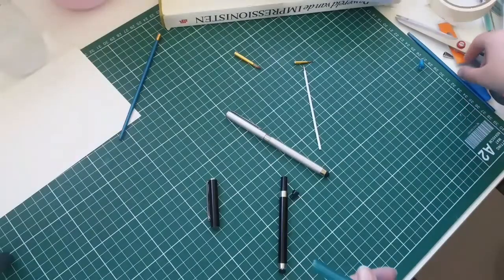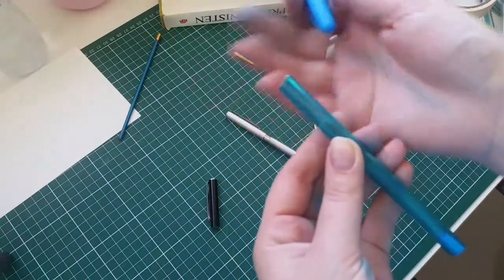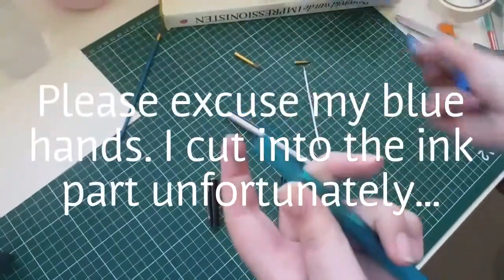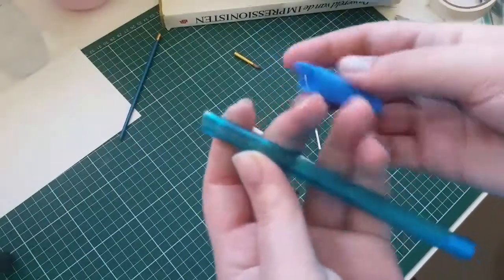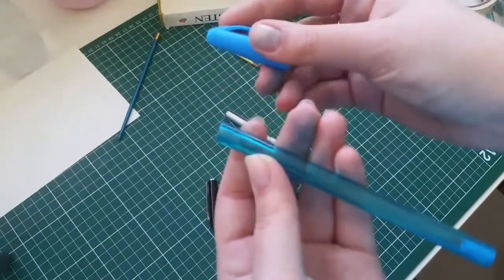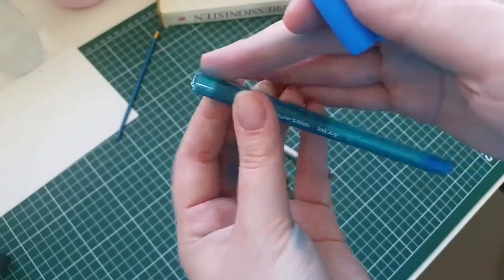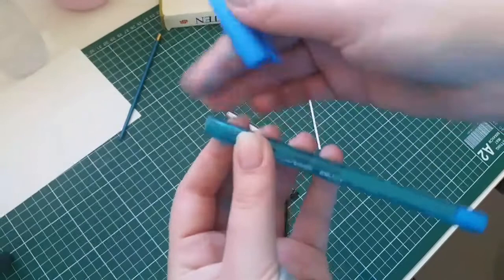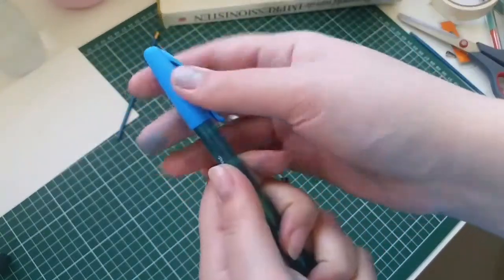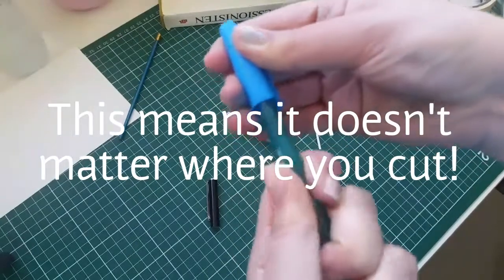I forgot to mention how this pen closes and how to look for that. This pen I already cut, but it's still the same thing. This one doesn't have a ring on it, but the cap just gets a little bit tighter when it goes to the top. This pen is quite a wide triangle shape, and when you push it into the cap it just gets stuck there because the plastic is a tiny bit flexible — that's how it gets stuck.